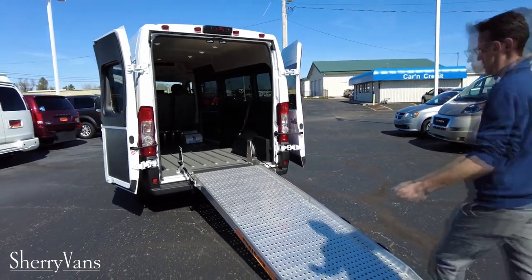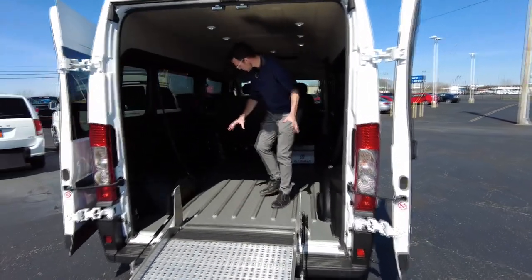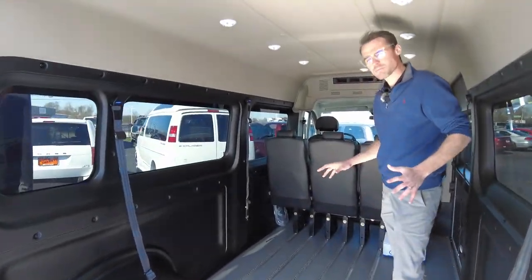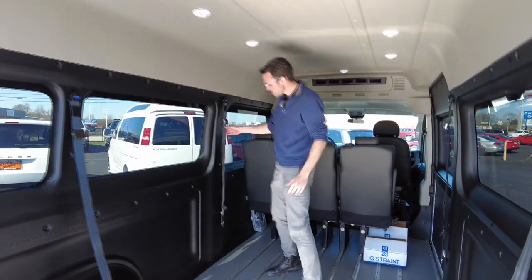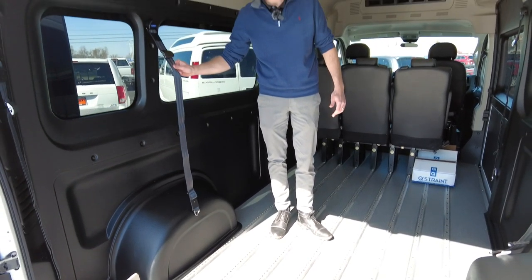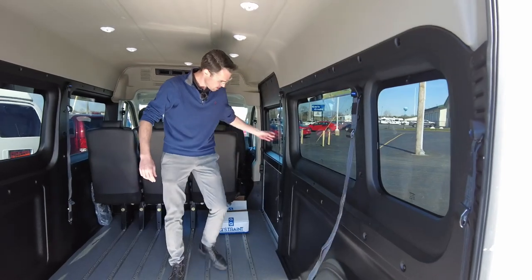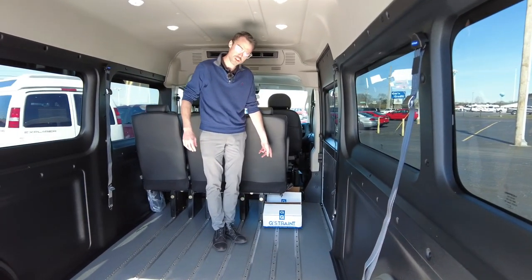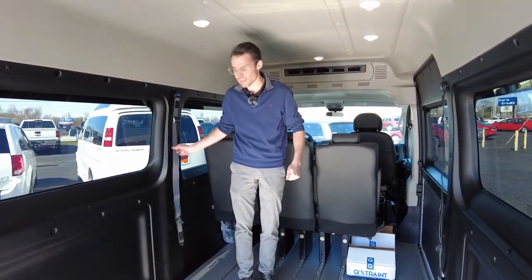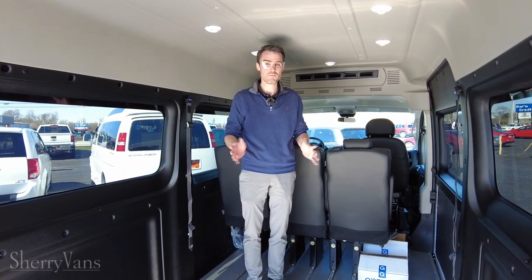Once you get inside, it has the Q-Straint floor system built in from front to back. It's set up for up to four wheelchairs with shoulder belts — two on each side. The van comes with two sets of the Q-Straint tie-down system, which is a four-point tie-down system with a lap belt, and you can purchase two additional sets if you need more capacity.